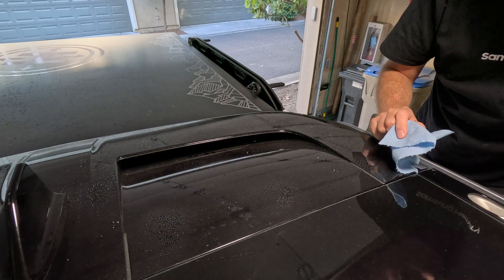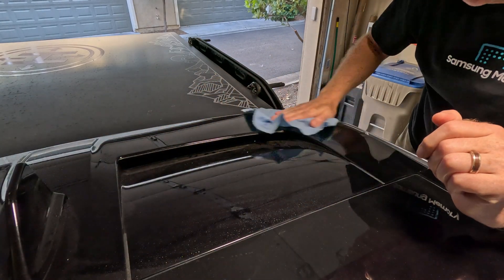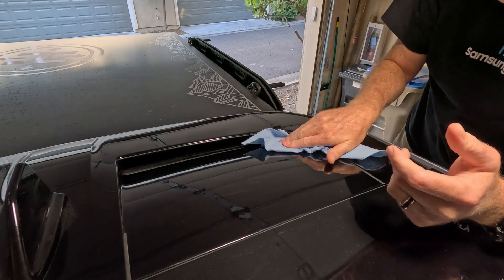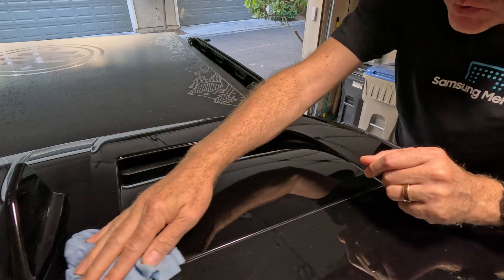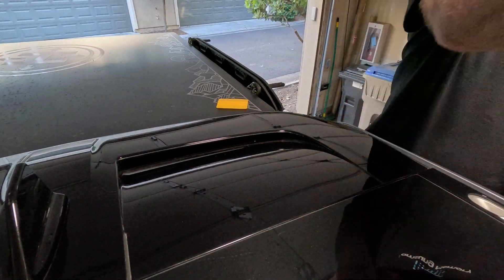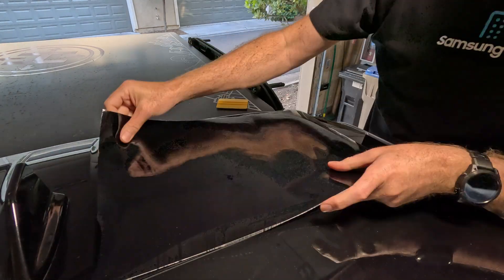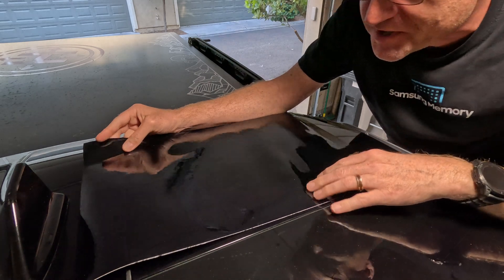Just some quick spray detailer here to clean the surface — make sure we're not grinding any dust and crap in and trapping it underneath our vinyl. Then we're going to spray down some more to lubricate the vinyl application. It should be easy peasy lemon squeezy. That overpriced roll, by the way, is 20 feet, so you can screw this up a lot of times and still have more to try again.